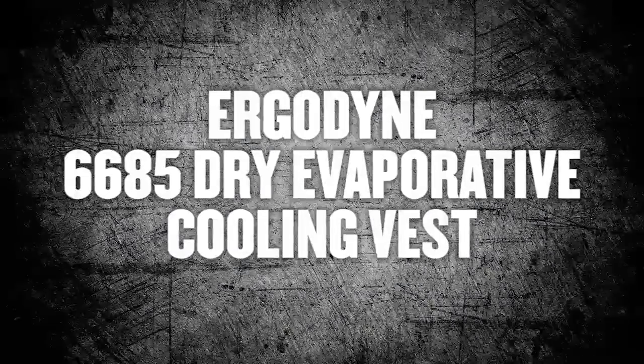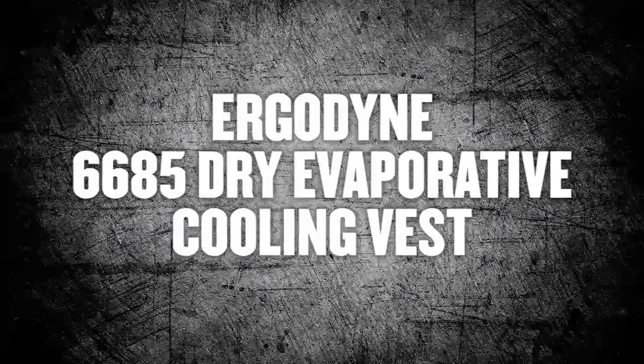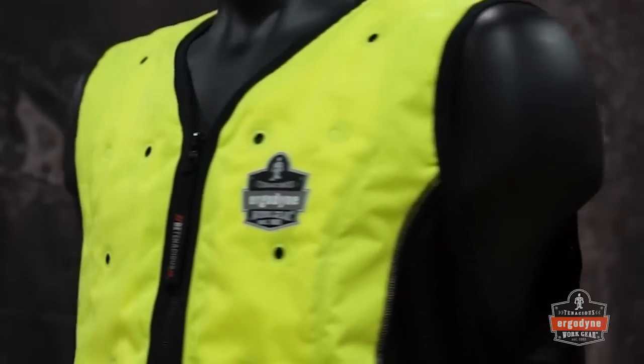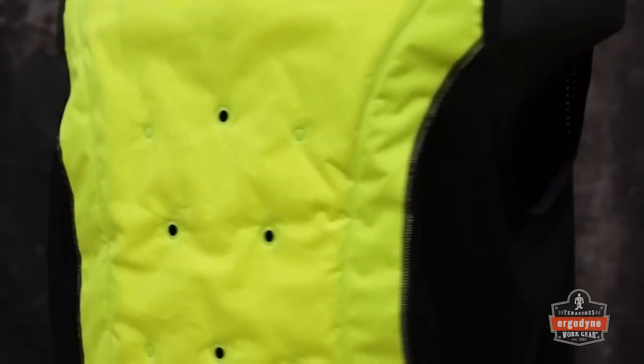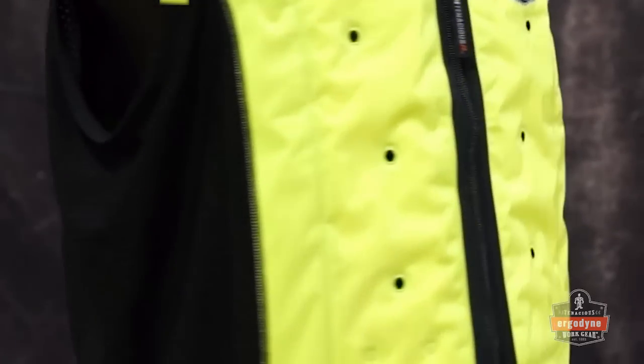The way you think about heat stress management and cooling products is about to change. Introducing the newest addition to our Chillitz cooling line, the patented 6685 dry evaporative cooling vest.